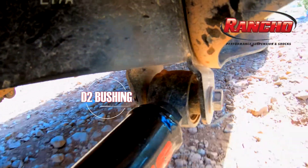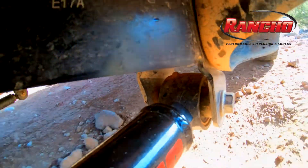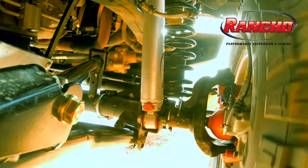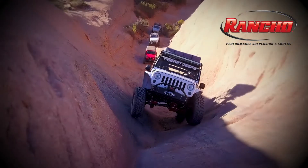The high articulation bushing is designed for maximum rotation and articulation, and is maintenance free due to a coating of PTFE that the full floating steel sleeve rides on, eliminating wind-up for whisper-quiet operation. Improved ride quality, handling, and NVH were the key findings.